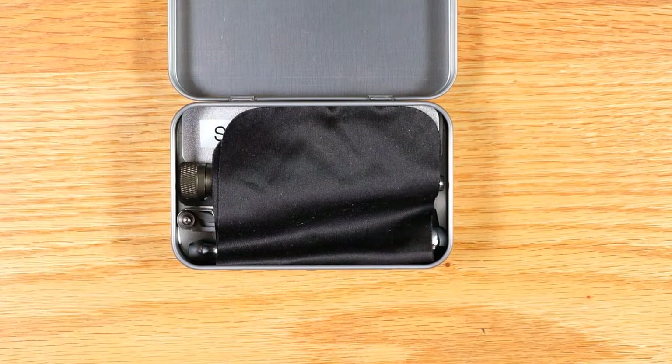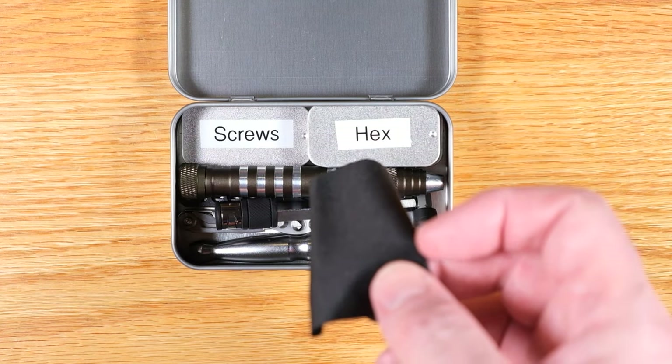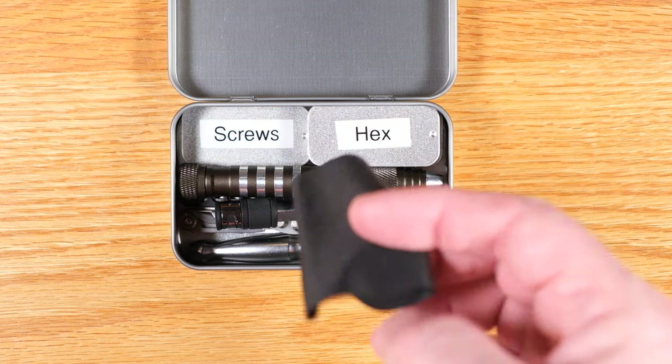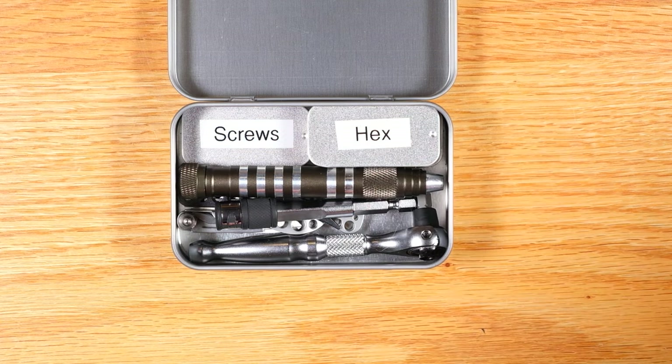The first thing you see right on top is a cleaning cloth. You've always got to be prepared to clean your lens, or your glasses if you wear them. Just a regular little microfiber cloth.